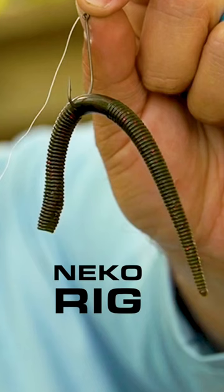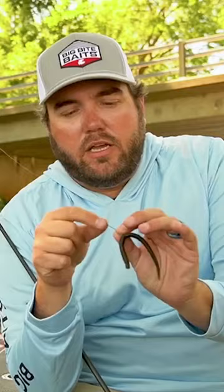If those fish are suspended, it's when I rely on a Neko rig. It's a wacky rig with a weight — just a straight shank hook — and you just pitch it around anywhere you know those fish are suspended. If it's underneath boat docks, on bluff walls, wherever, this bait's just gonna fall very slow right in front of their face. They can't stand it.